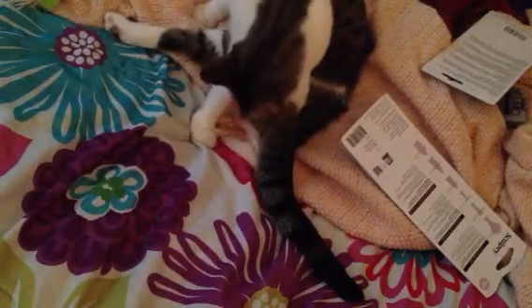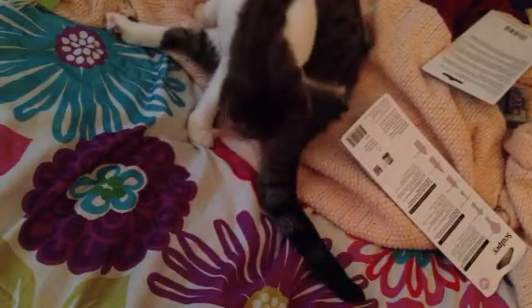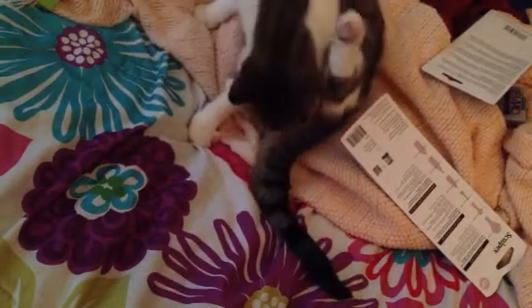Hey everybody, so I have an extremely short craft haul video today. I just went up to Michael's — I was going to say Michael's haul, but I forgot to say that part.